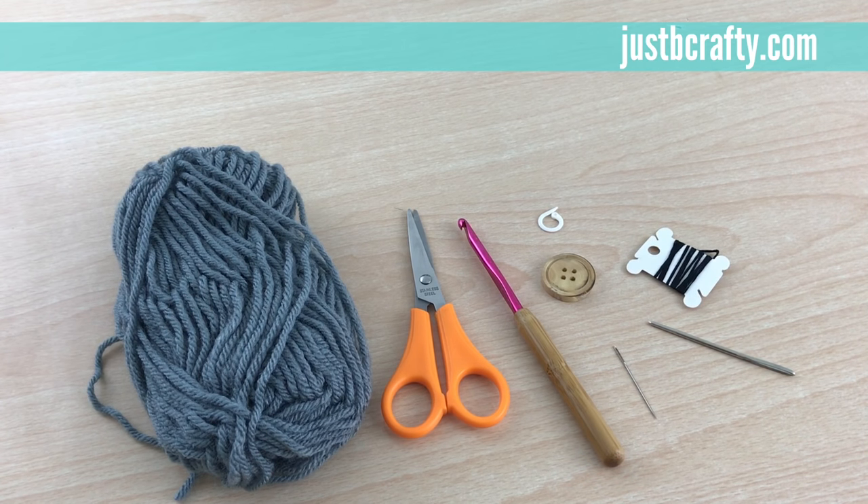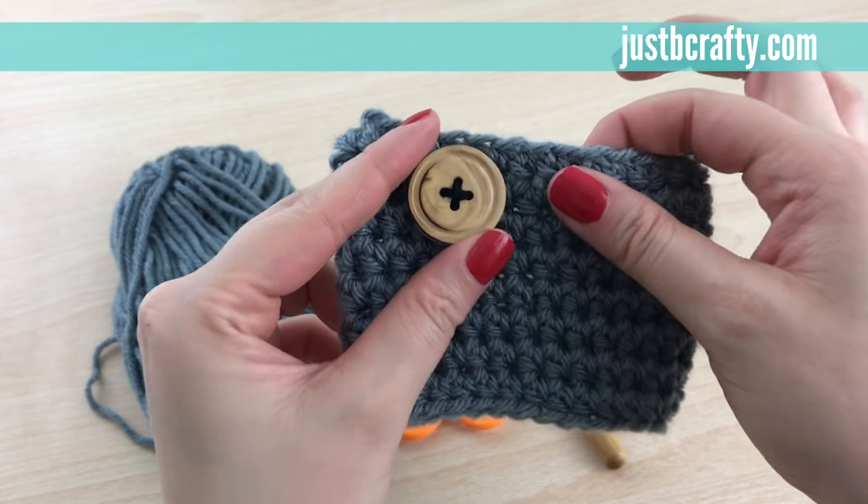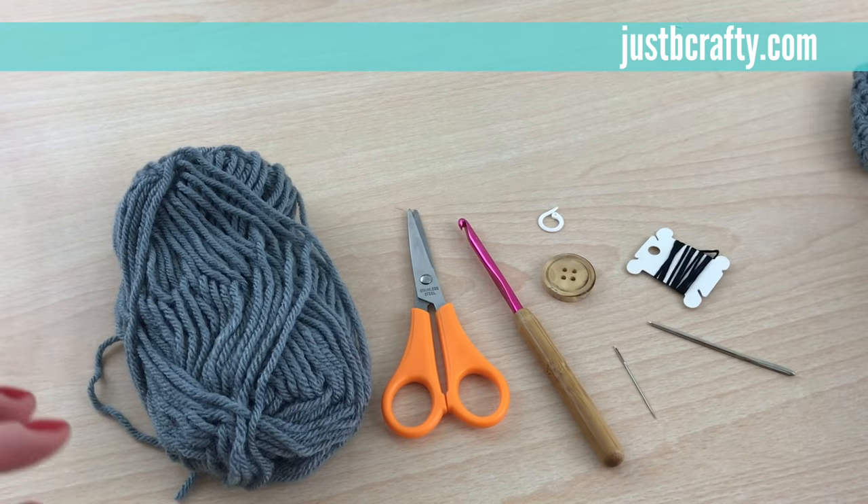Hey guys, this is Brittany from Just Be Crafty, and today I'm going to demonstrate the crochet coffee cozy pattern. This is what you'll end up with — this cute little crochet coffee cozy with a wooden button.